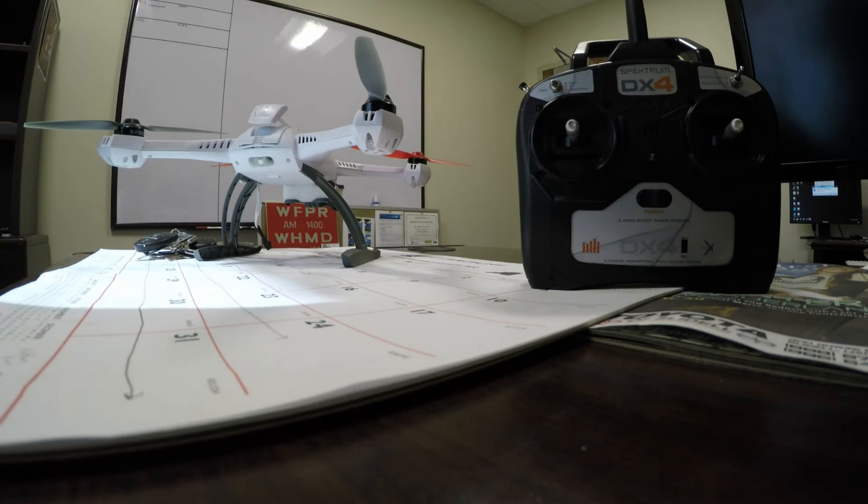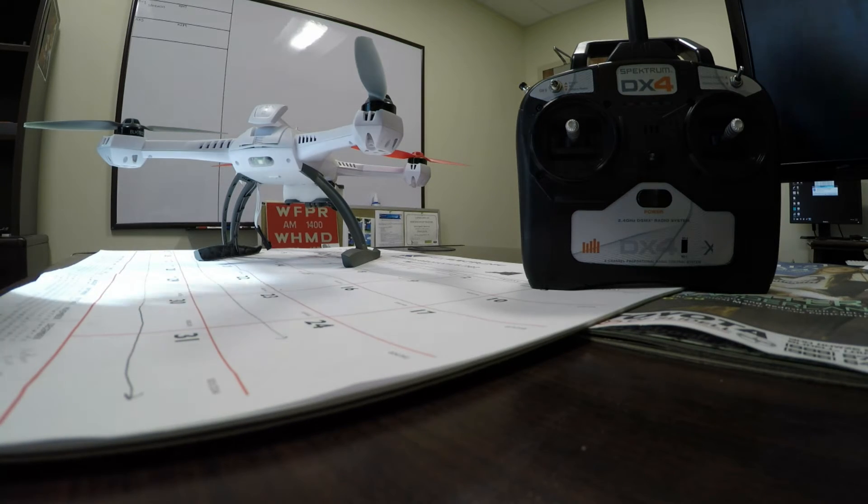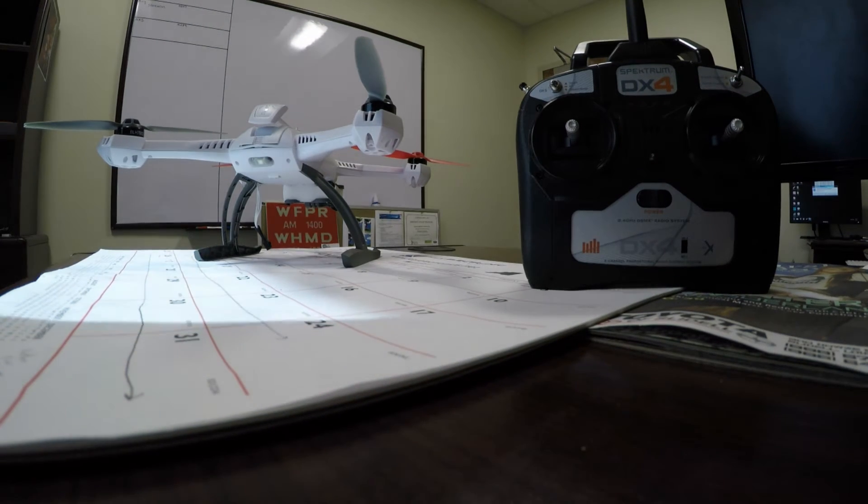Hello YouTube, this is a quick and dirty tutorial on how to get your Blade 350 QX3 to fly indoors without GPS lock — basically disabling your GPS. I looked around a lot for this information, couldn't find it, so I combined some old information with some new information and figured it out.